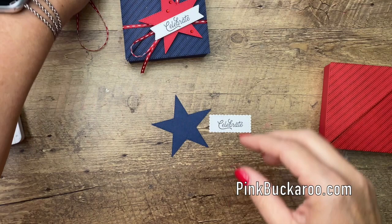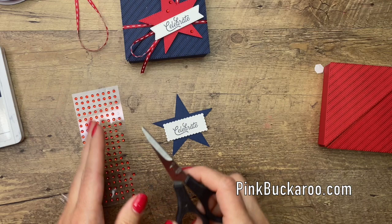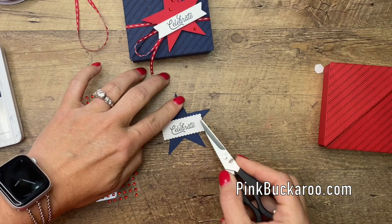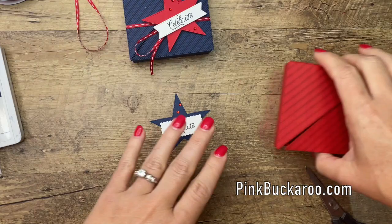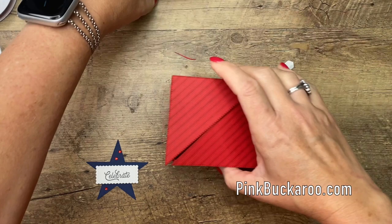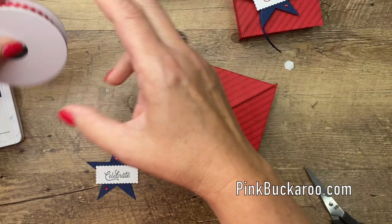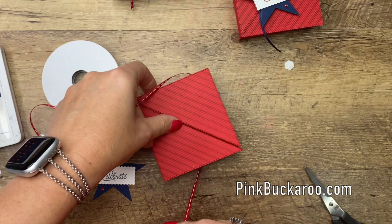I'm going to take the tip of my scissors to add a few of these red rhinestones since I don't have my Take Your Pick tool right here. For the Navy box I used the Playful Pets ribbon combo pack, but for this one I'm using the Night of Navy ribbon from Playing with Patterns. I'll go ahead and use the red since I have it here, and I'm going to tie this on. I want the bow to be kind of big because I'm actually going to glue the star to the center of my bow.